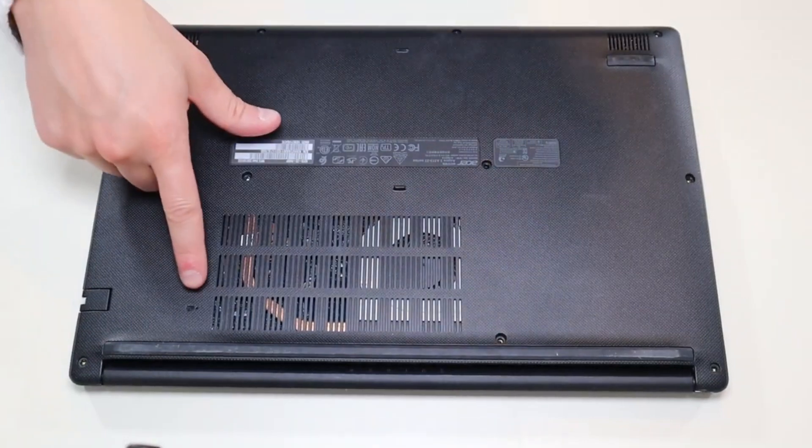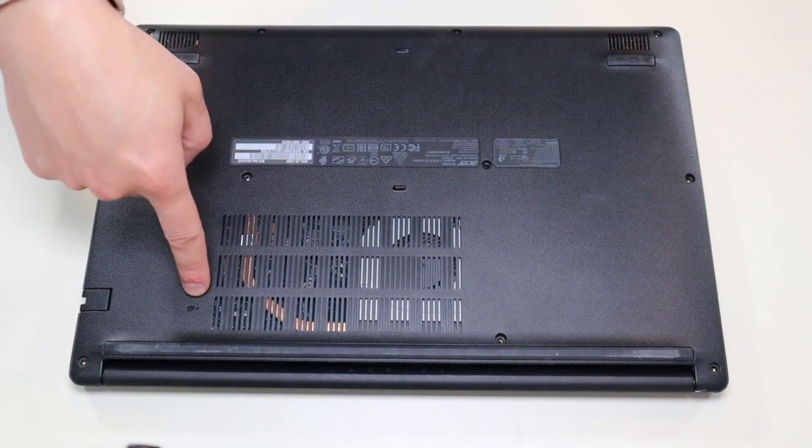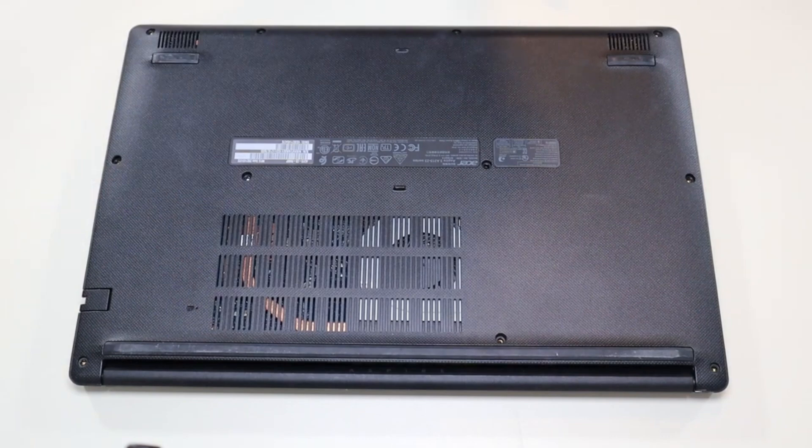As a side point, this right here is your battery reset pinhole. What you would do is press that with a paper clip or other sharp small object — it would reset your battery. You'd let it sit for 30 seconds off, and that can help if you're having trouble starting your computer or charging your battery.